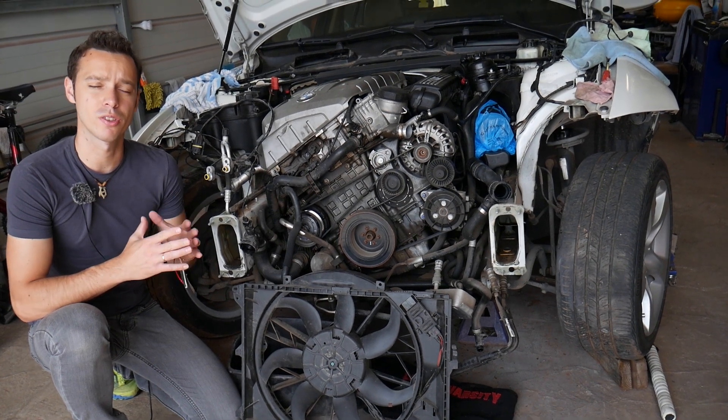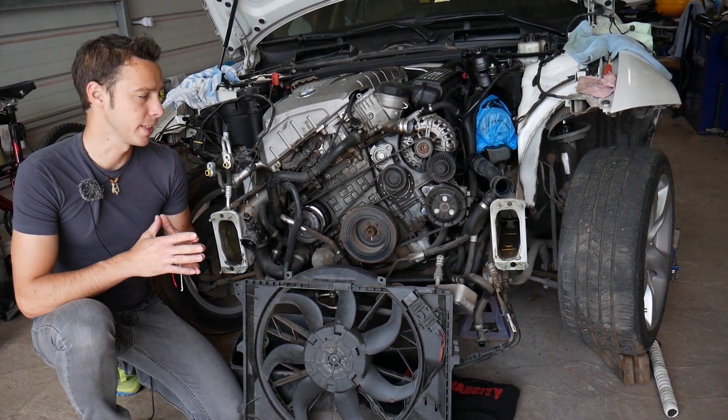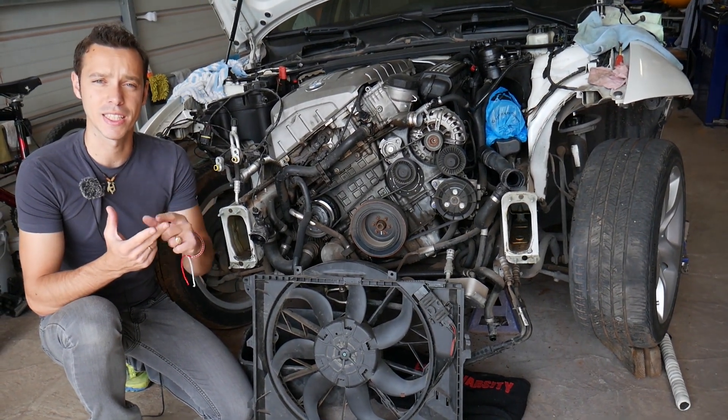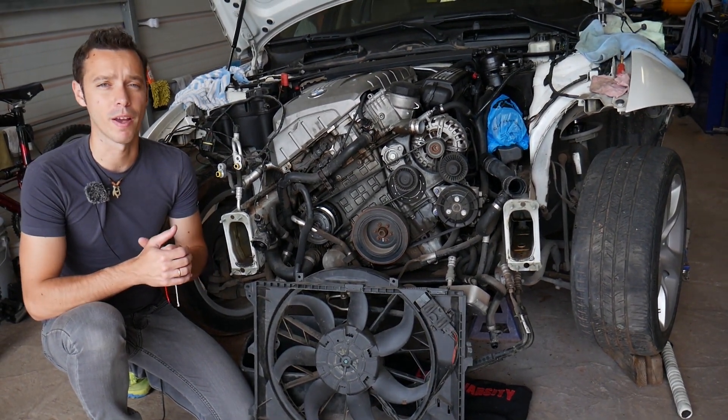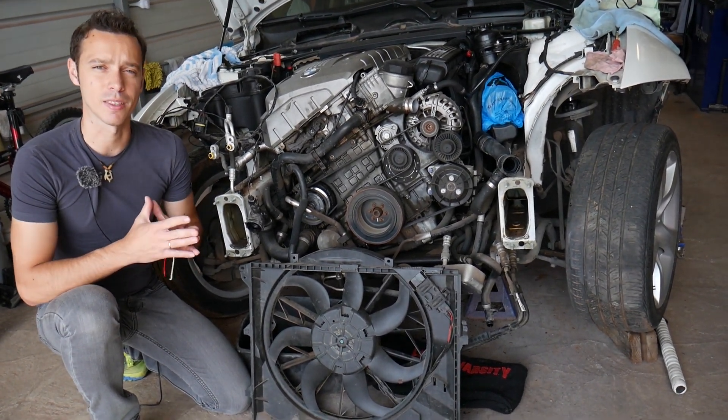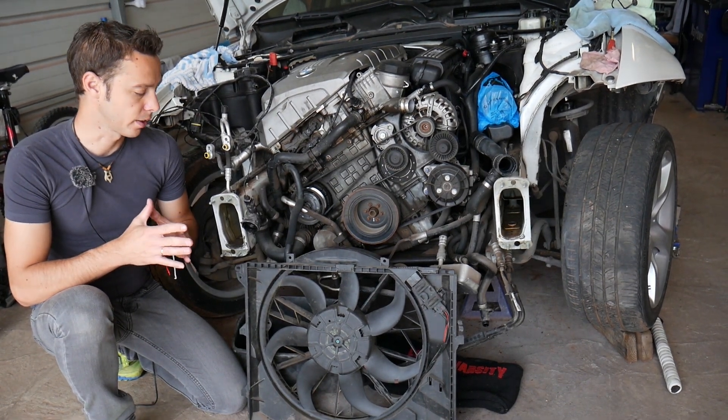We'll explain what needs to be done to remove and replace it. Now, that same sensor has been used in BMW 1 Series, 3 Series, Z4, and even some 5 Series models. All of them use about the same design and the sensor is about the same depending on the year, of course.